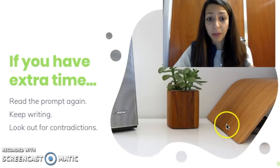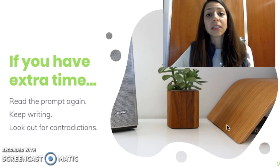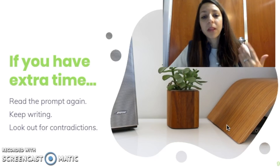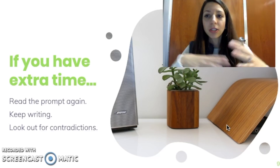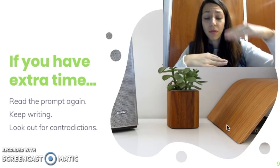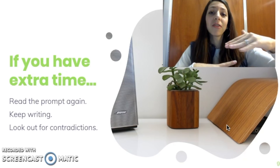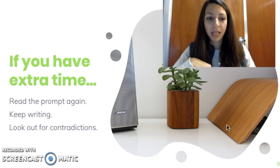If you have extra time, it's always a good idea to re-read the prompt to make sure you're not missing anything, and to keep writing if you have the time. It's important not to contradict yourself — as long as you say something correct in one section and don't say something incorrect in the next section, the readers will do their best to give you the point for a correct statement, as long as it is not contradicted by a later statement. So keep in mind that you don't say something that would negate the first statement you made.